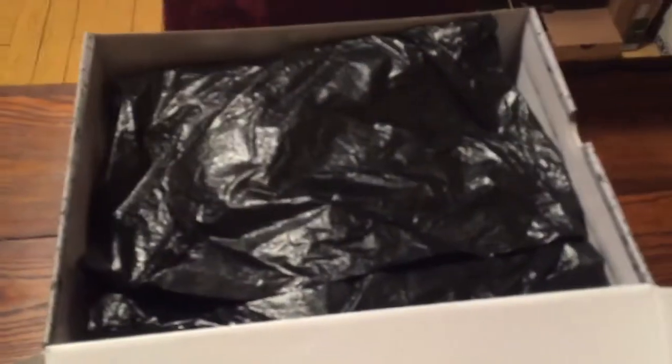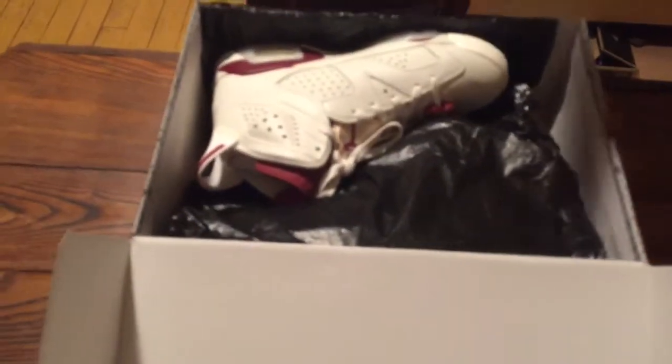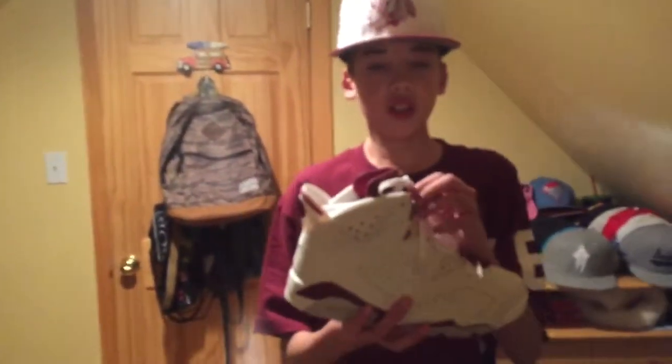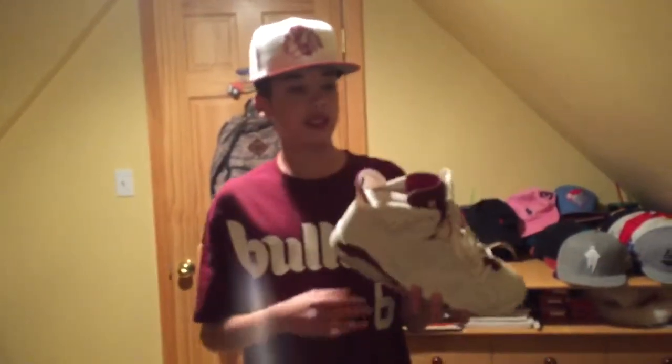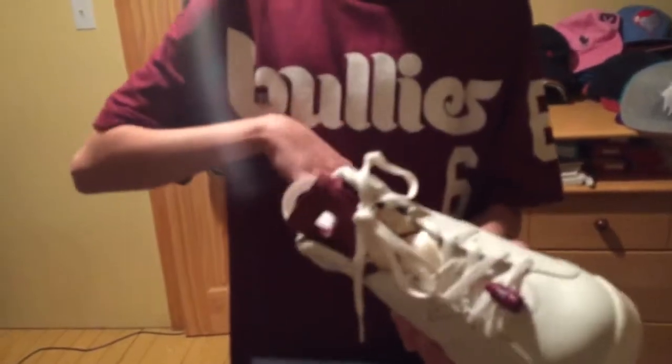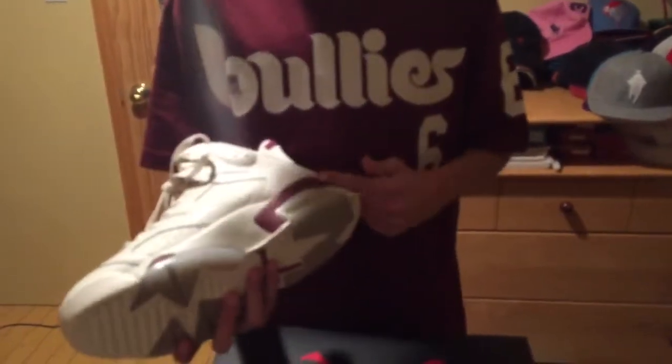Once you open it up you got your black wrapping, and right away you got your Maroon 6s. This shoe originally came out in 1991 for the retail price of $150. What makes it an OG shoe is it's a remake and they got the Nike Air on the back. You got an off-white drop as the main shoe and your maroon for the midsole.